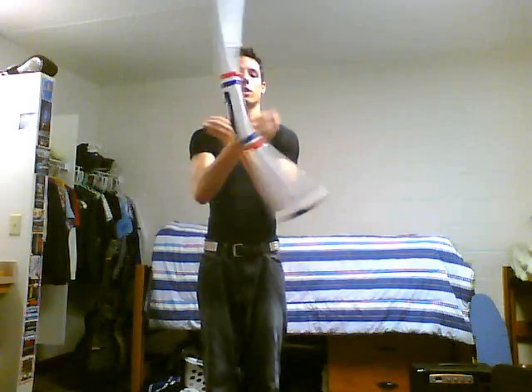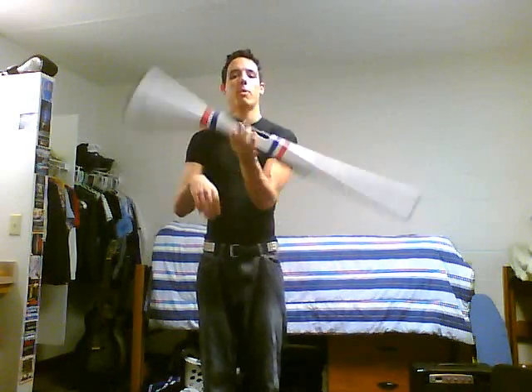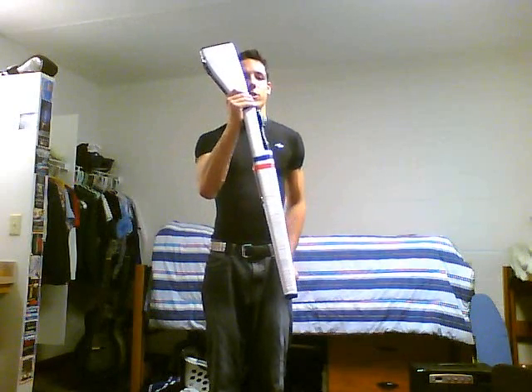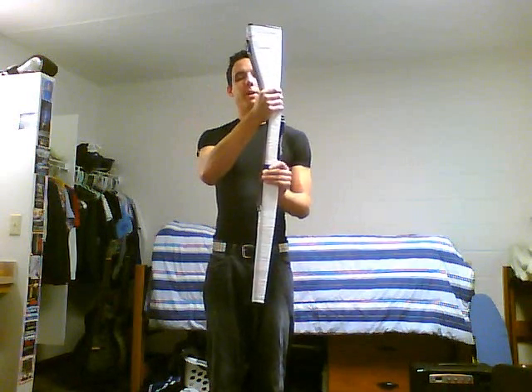You're going to take your right hand — that's this one right here — and when you pop the rifle off your right hand, you're going to catch it on the small of the stock, where the sling is. Your palm is going to be touching the sling, and you're going to wrap your hand around it.